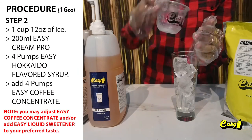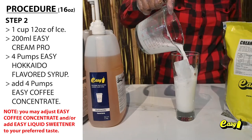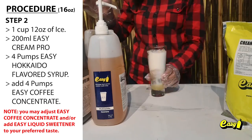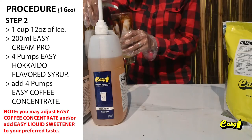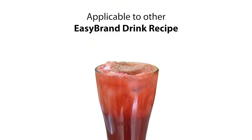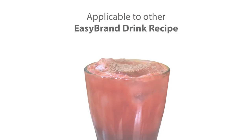Step 2: Add 1 cup (12 ounces) of ice. Pour 200 milliliters creamer pro, 4 pumps Easy Hokkaido flavored syrup, and 4 pumps Easy Coffee Concentrate. Applicable to other Easy Brand drink recipes.